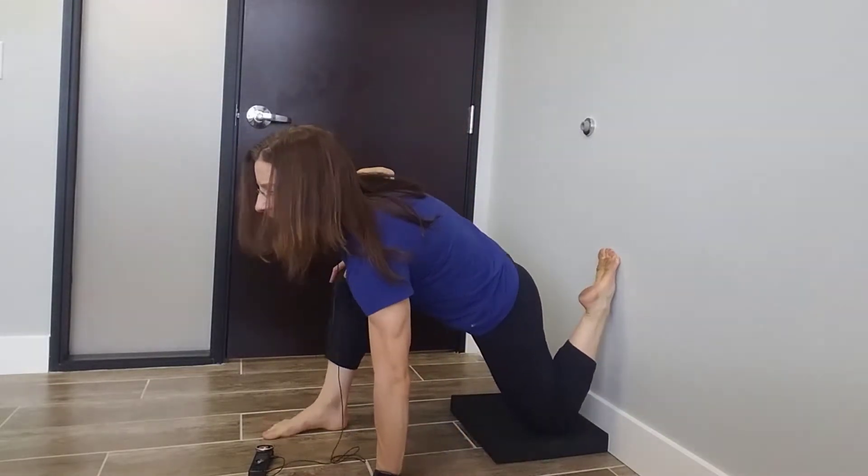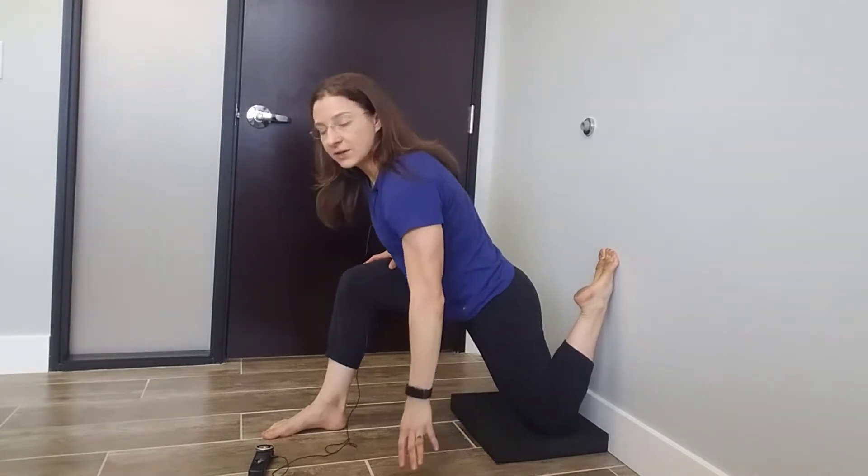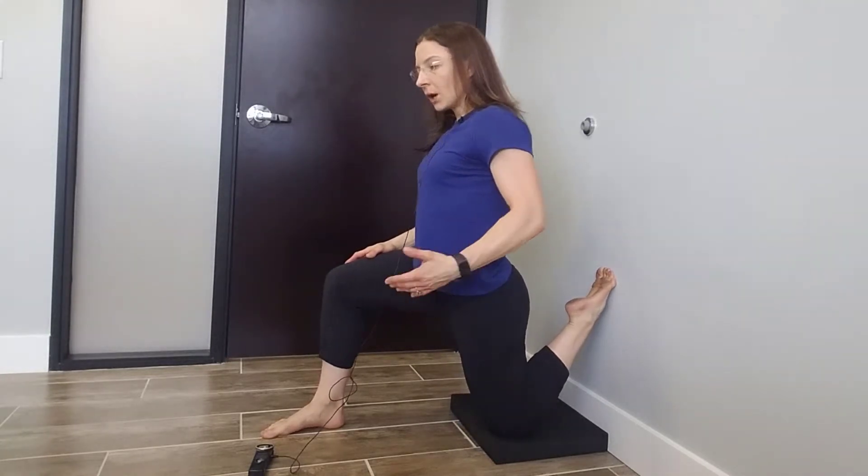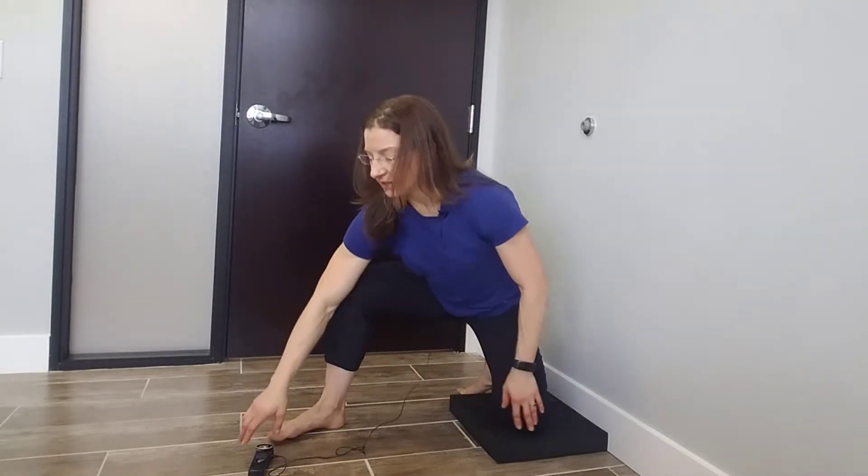Your goal is to get that knee all the way back to the wall and still stay up nice and tall. Most of you won't be able to start there, and that's perfectly fine — just go wherever you can tolerate. If it's further out, just stay up nice and tall. You should feel a good stretch on the front of the hip, so push those hips forward to feel that stretch.